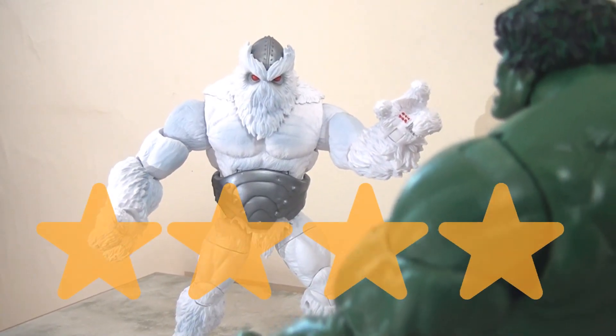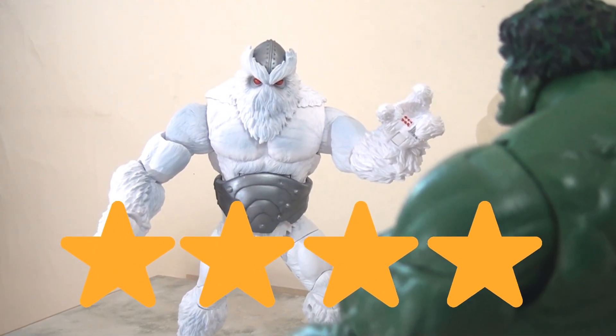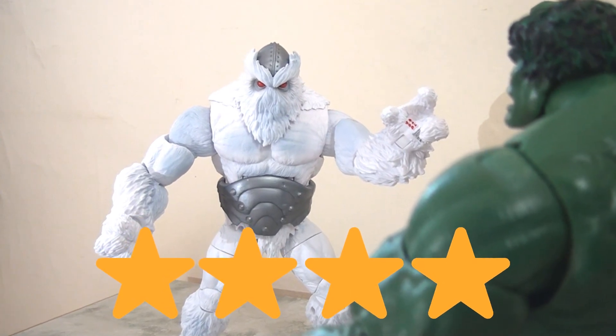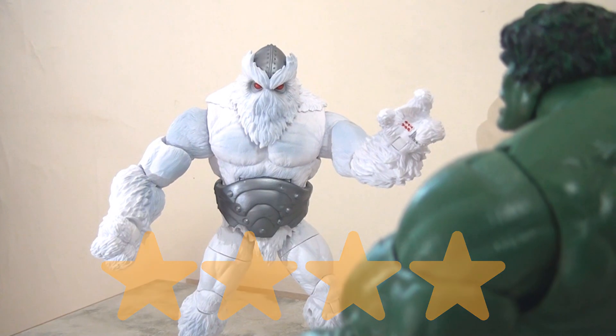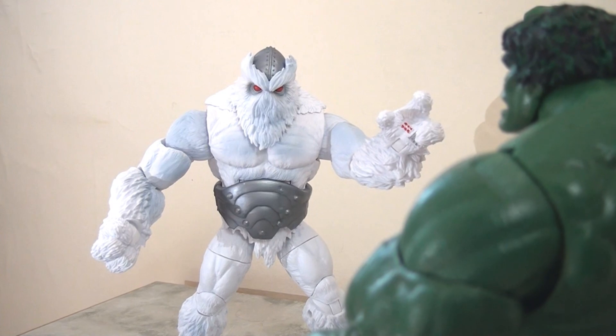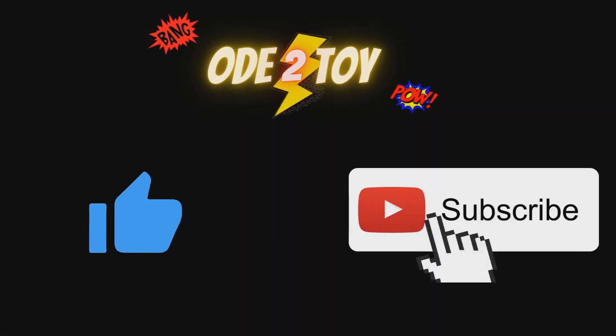Ultimately, this is a four-star figure. I think it's very pleasing — it's a surprise for me to be so good. I really like it as a figure; it stands well on its own, and I like what they've done with it. But ultimately he is massively held back by that articulation, which definitely cost him a star. I hope you enjoyed the video — if you did, please give it a like and remember to subscribe, as I'll be posting more videos soon.